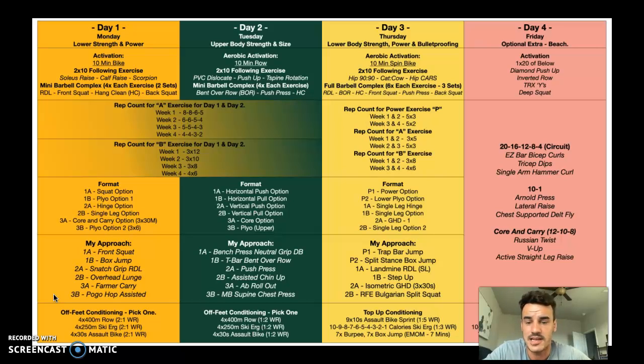As we get to day three, it changes a little bit. Day one and day two share the same format, but day three is different. You've got the 10-minute spin, you've got your prehab exercises, and then we're going to do a full barbell complex — three sets of six exercises, six reps per exercise. That's RDL, bent-over row, hang clean, front squat, push press, back squat. The ending position of each exercise is the starting position of the next.